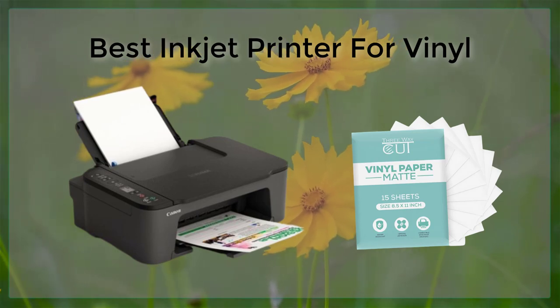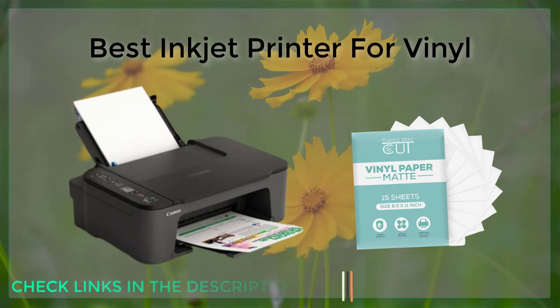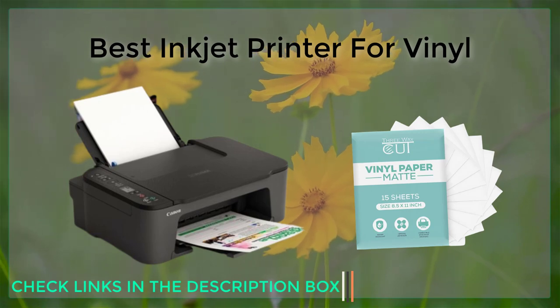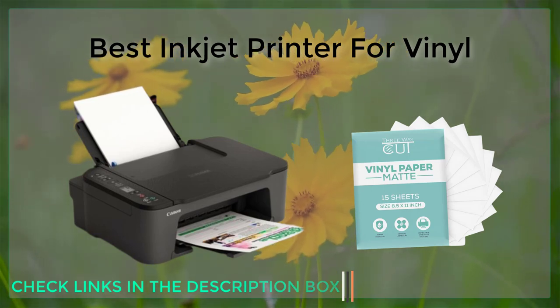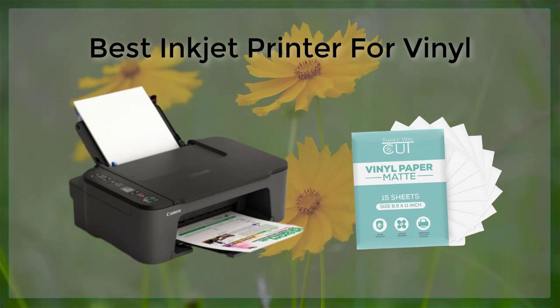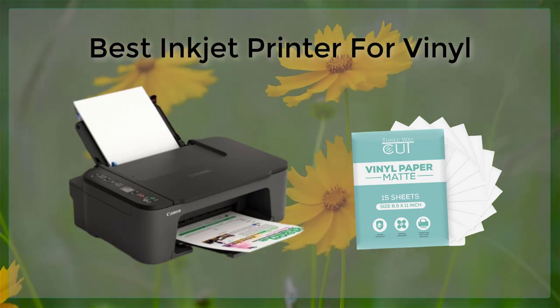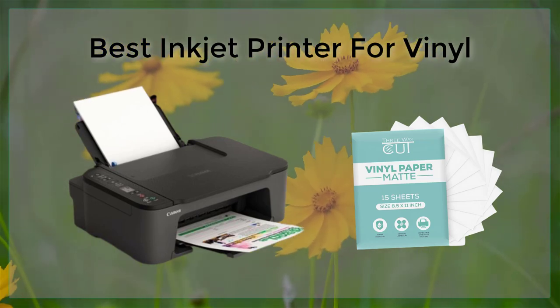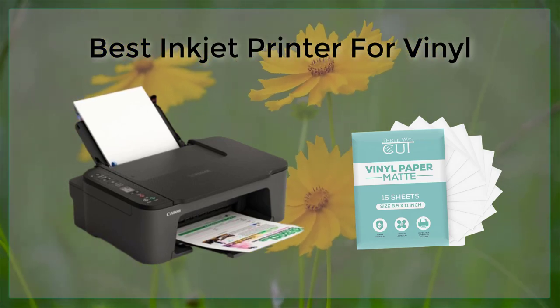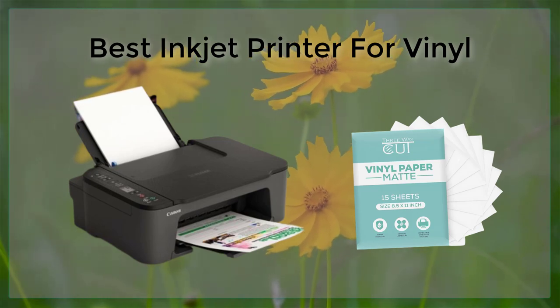The Epson SureColor P800 is a top-of-the-line printer that is perfect for artists and photographers who want to create stunning prints on vinyl. With its advanced printing technology, the P800 delivers incredible color accuracy, making it ideal for reproducing fine art prints and photographs. It also features a large color gamut and a wide range of paper handling options, making it a versatile choice for a variety of printing projects.